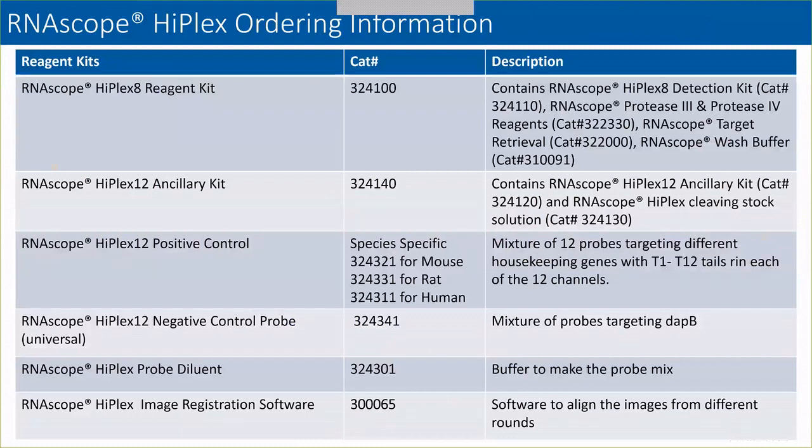For ordering: for the HyPlex 8 assay you only require the HyPlex 8 reagent kit. However, for the HyPlex 12 assay, you require the HyPlex 8 reagent kit as well as the HyPlex 12 ancillary kit. The positive control probes are species-specific — for mouse, rat, and human, and we can make them for any species of interest. The HyPlex positive control probe is a mix of 12 different probes targeting 12 different housekeeping genes. The negative control probe is a universal negative control, which is a mix of DapB. We also have a specific HyPlex probe diluent as well as the image registration software.